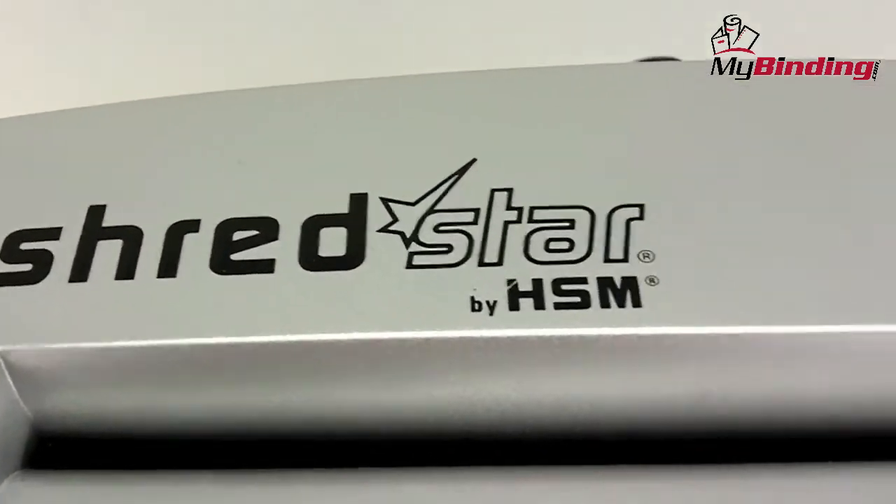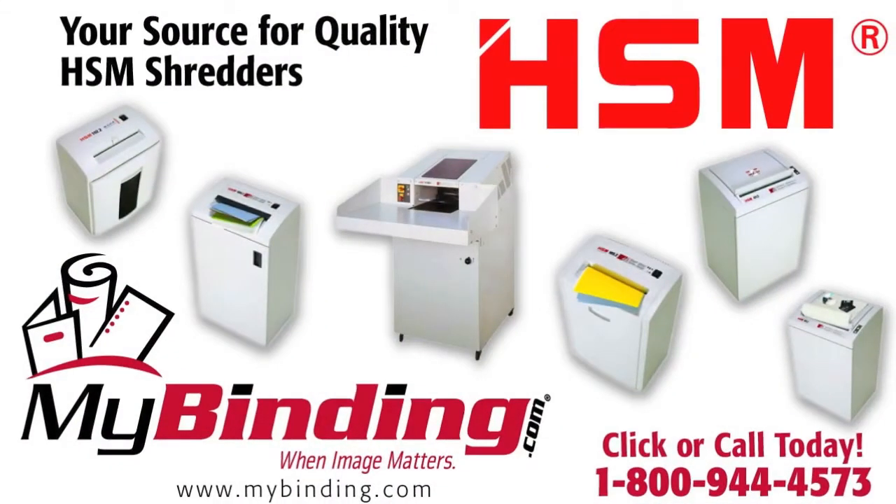But for $50, it is a good shredder. For other demos and reviews of this product and many more, check out MyBinding.com.